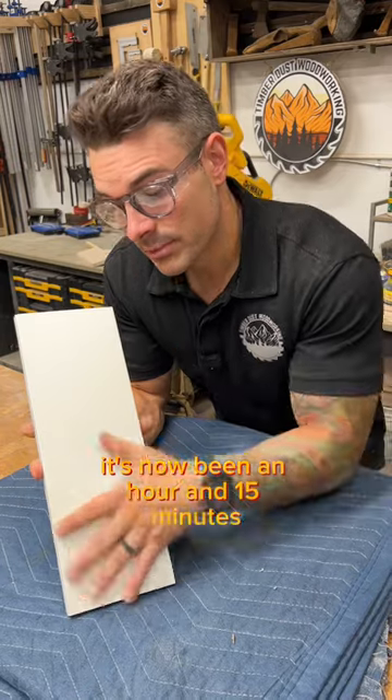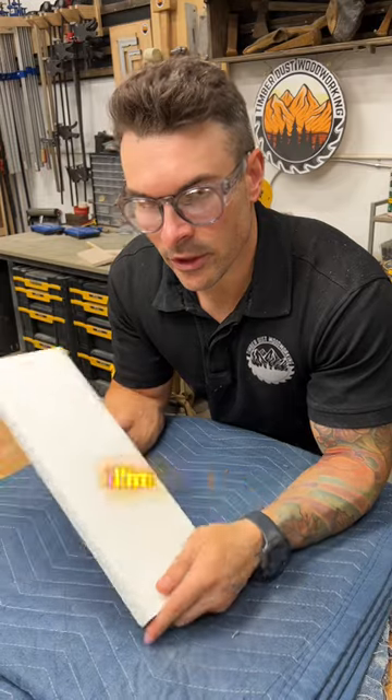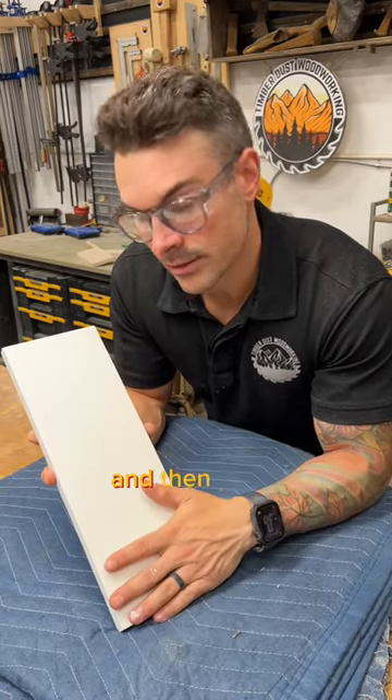It's now been an hour and 15 minutes and we are no longer tacky, so we're ready for a second coat. I'm going to do a quick sand on this and then put a second coat on it.